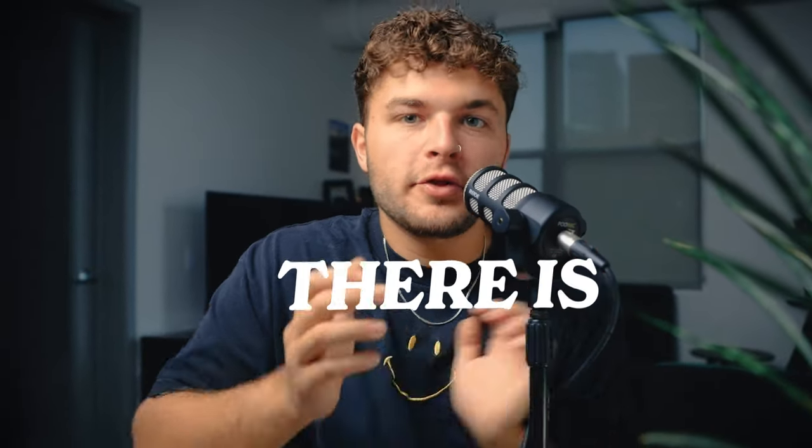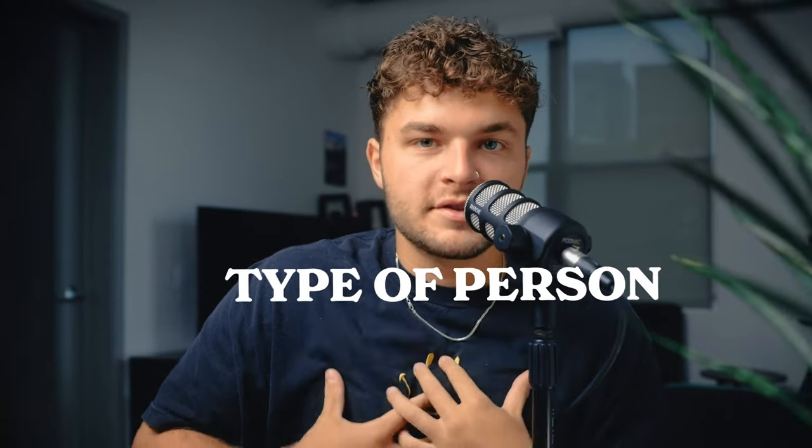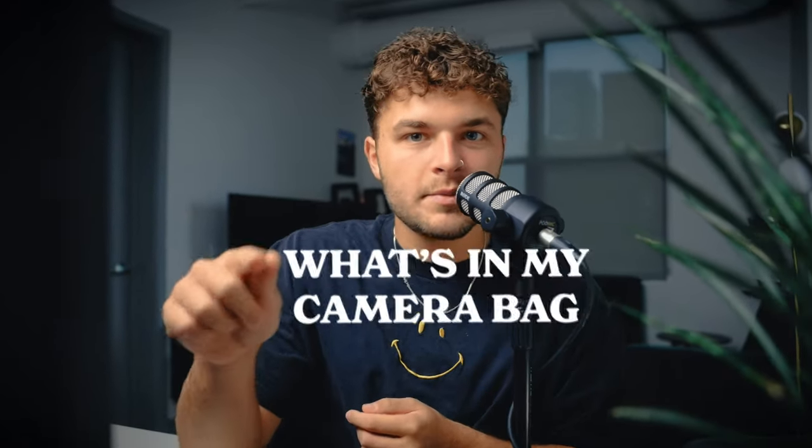In the pit at a music festival, there is every single camera you could ever imagine. I'm a bare bones type of person. I pack light, so let me tell you what I used — what's in my camera bag for Lollapalooza 2023.